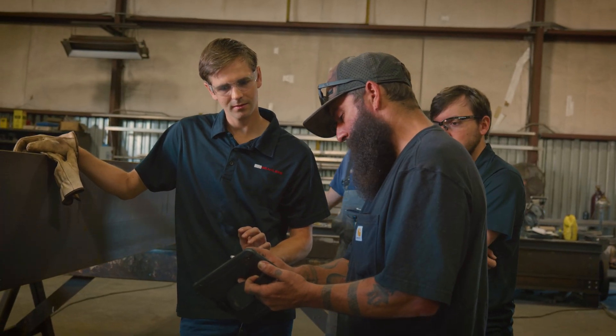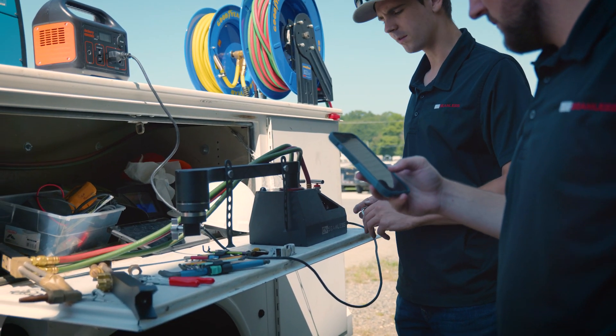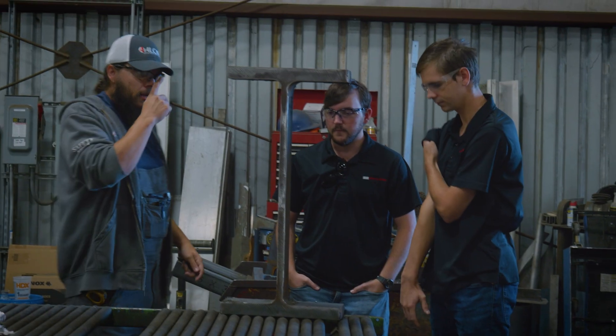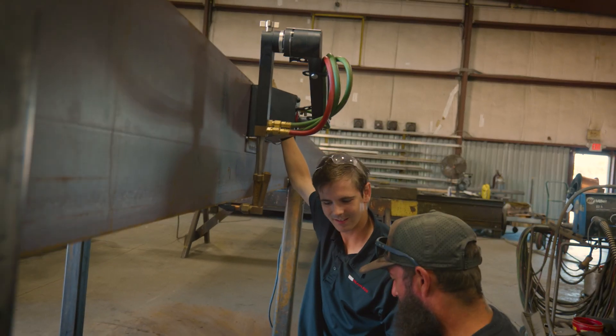So far my customer experience has been awesome. I've had constant communication with the CN Seamless team — any time we've had an issue or a question I've been able to call them up or text them. I really appreciate how the guys are trying to improve their own product and want people to use it; they want it to work for them and to help them do better work or make more money.